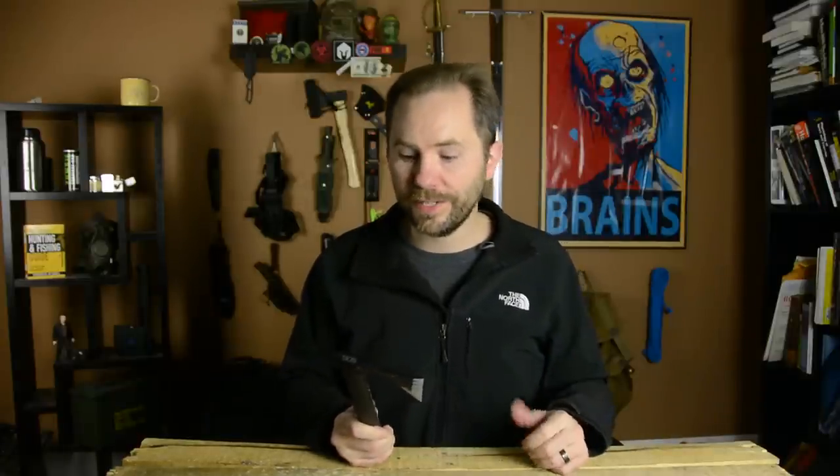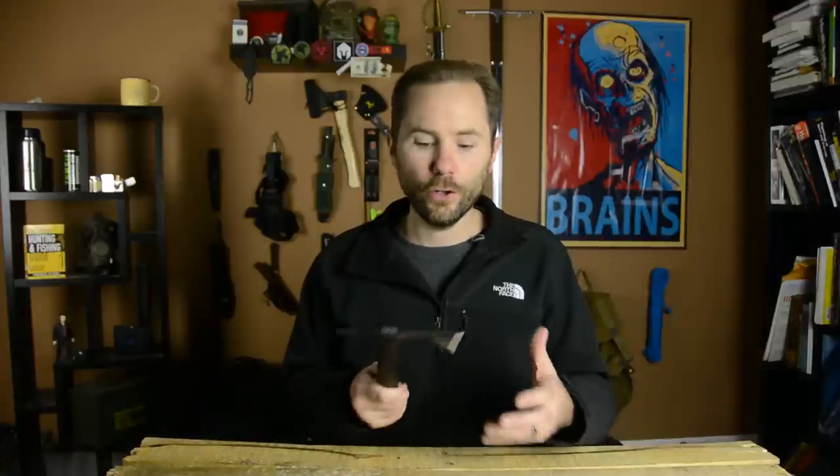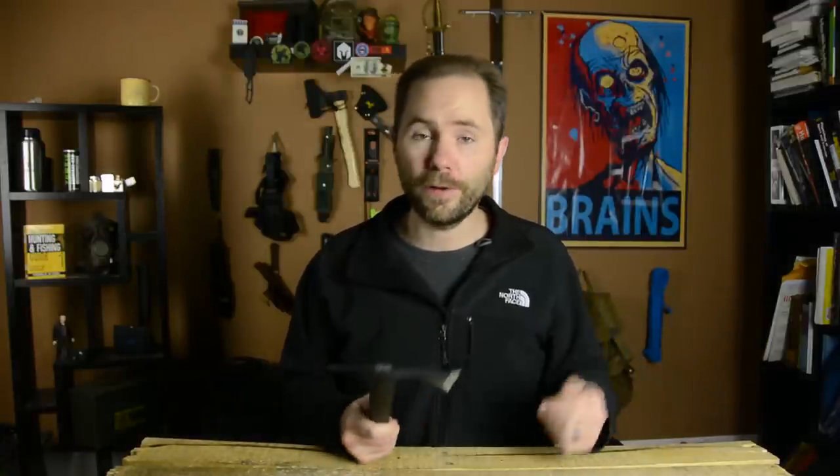So is this going to replace your survival knife? No freaking way, absolutely not. There's not that many practical uses for this thing, especially when you're considering camping out in the woods. You're not going to be using this thing for chopping wood. You're not really going to be using this to start fires or do anything that you typically use a survival knife for.